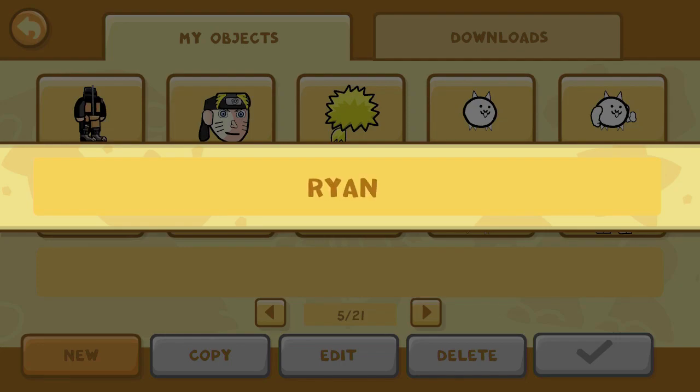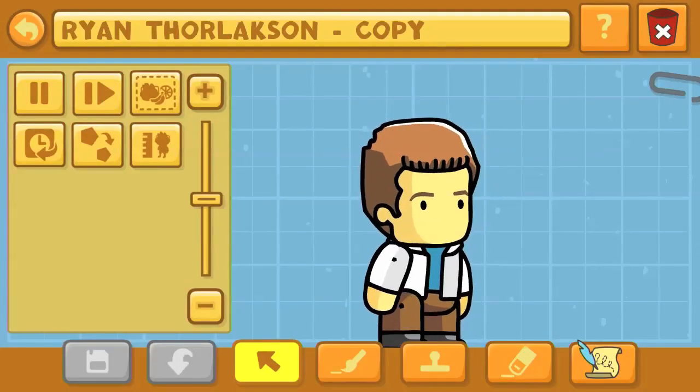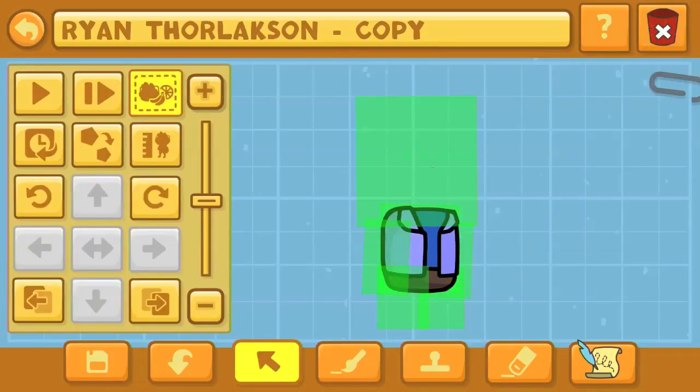Hello again, Kendopolis! This is Dr. Kendo, and we're here with another Scribblenauts Unlimited Object Editor Commentary. This is where I create your favorite characters in the Scribblenauts Unlimited Object Editor, which is only on the Wii U and PC versions of this game. And we're going to start off with Ryan Thrillaxon — I believe is how you would say that last name — one of the fifth-cell developers in Scribblenauts Unlimited.